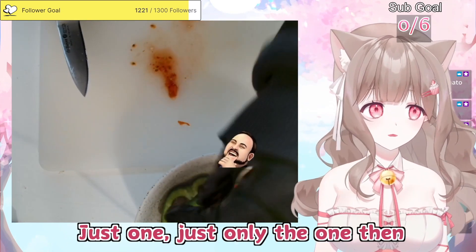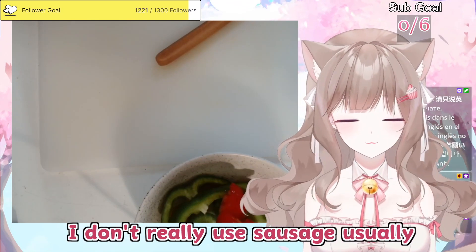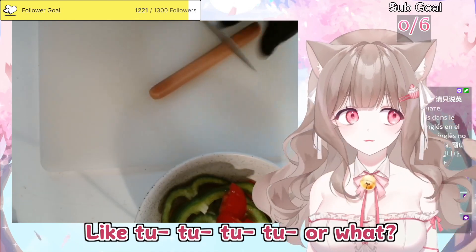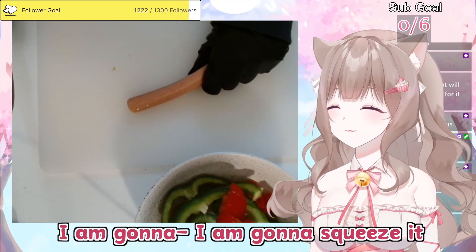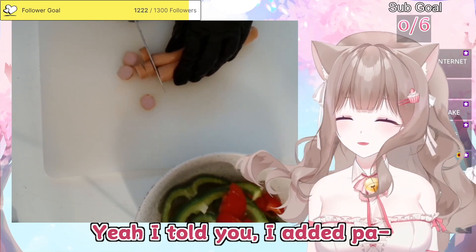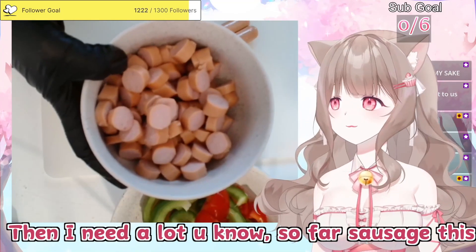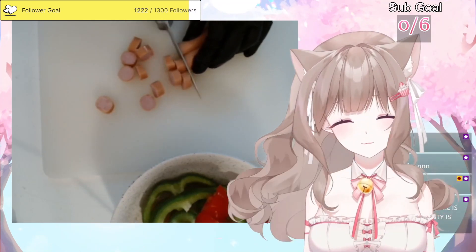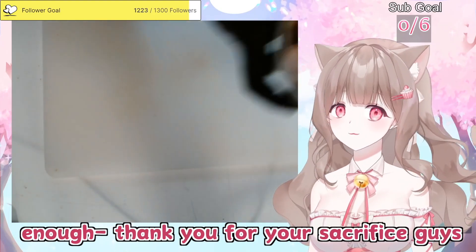Just the one, only one then. Okay, sausage. To be honest I don't really use sausage usually. How am I supposed to cut it up? Like really small? It looks like a hot dog. I'm gonna squeeze it — you see this? I'm squeezing it. Look at this, I'm gonna add this amount of paprika. I need more sausage — I have to erase the paprika smell. Look at this, I prepared enough paprika. Thank you for your sacrifice, guys.